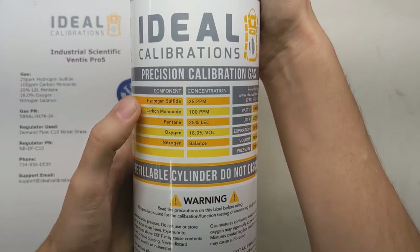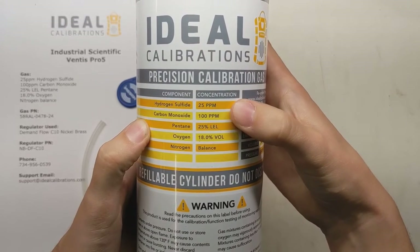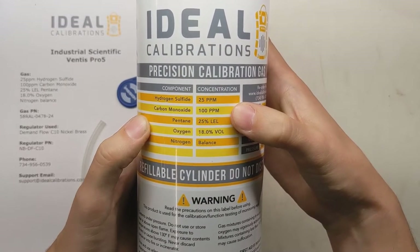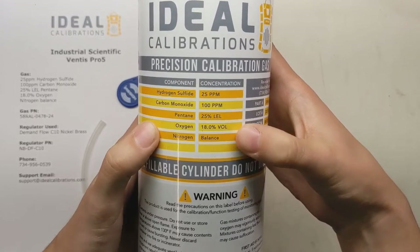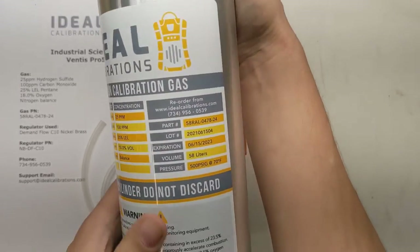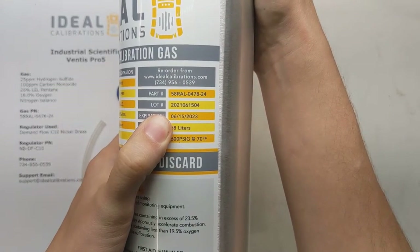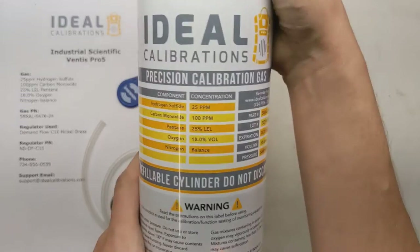We're going to check the values on the calibration gas cylinder. For this monitor, the standard four-gas mix is 25 ppm hydrogen sulfide, 100 ppm carbon monoxide, 25% LEL pentane, 18% oxygen, and a nitrogen balance. You also want to check the expiration date — make sure you're in date. As you can see we're at 06/15/23, so we've got plenty of time on this mix.